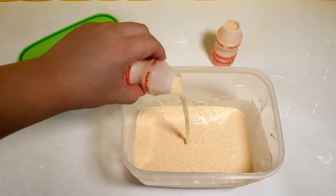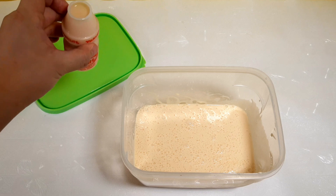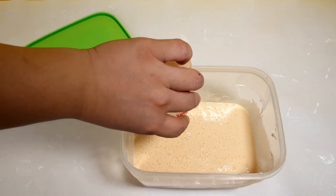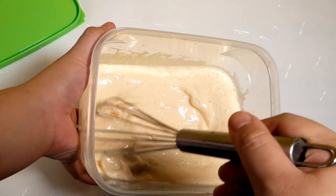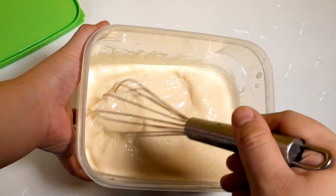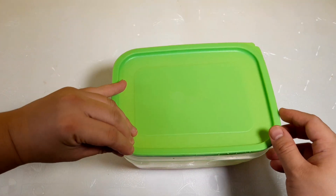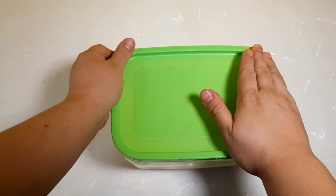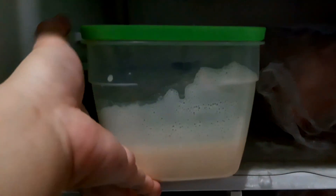Then you can add the Yakult and repeat again. Freeze it for at least 6 hours or until firm.